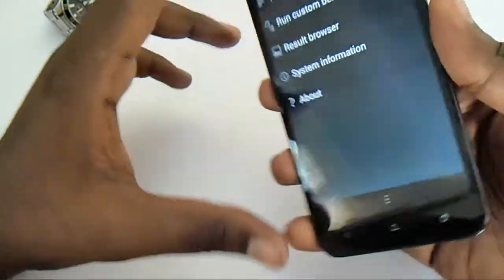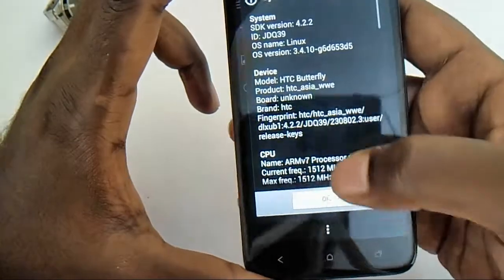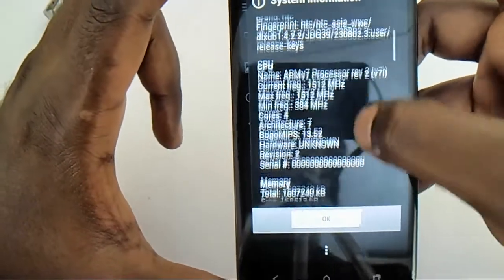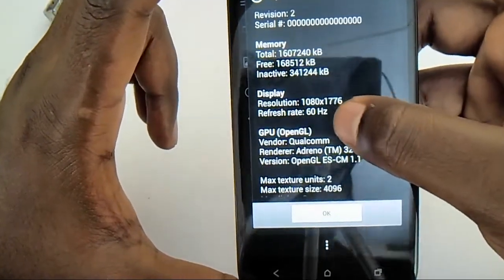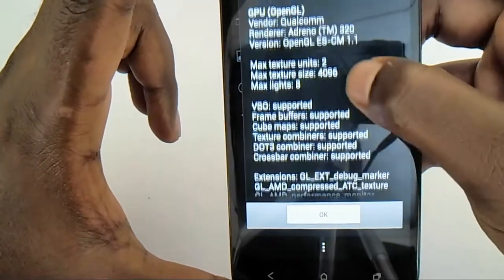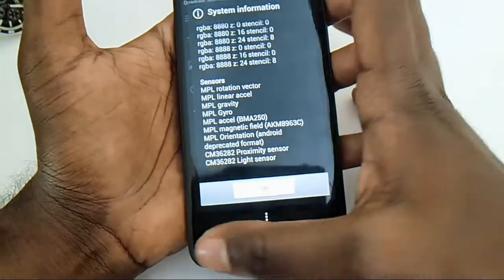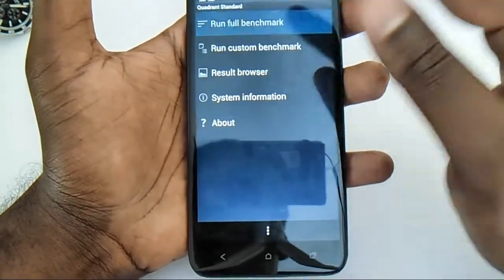Let's run the Quadrant benchmark and look at the system information. The device has an ARMv7 processor at 1.5GHz with four cores and 2GB of memory. Resolution is 1080x1776 and it uses a Qualcomm GPU. Sensors include rotation, acceleration, gravity, gyroscope, magnetic field, orientation, proximity, and light sensors — all present in this device.